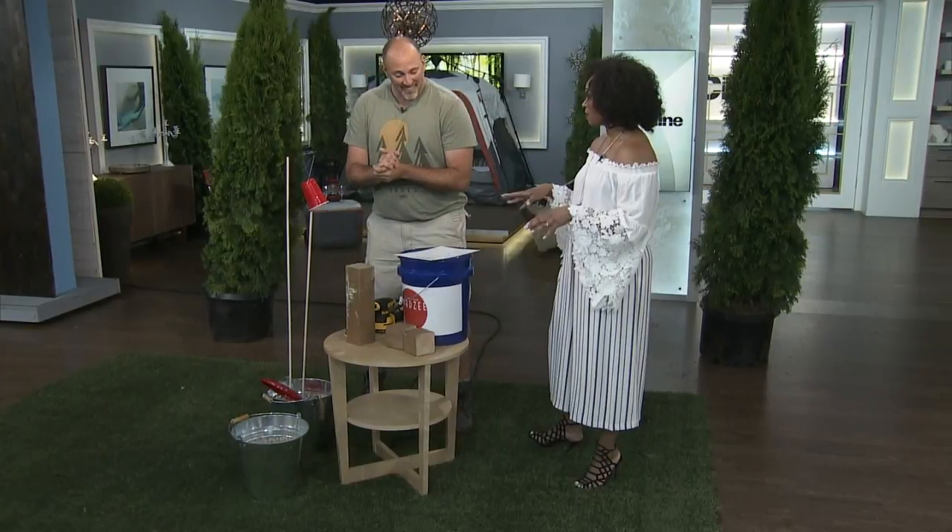When you're really having fun, it's all about kicking it old school and having some fun with some games in the backyard. Carson, you do this all the time. You brought a couple of games that we're going to DIY and then play.